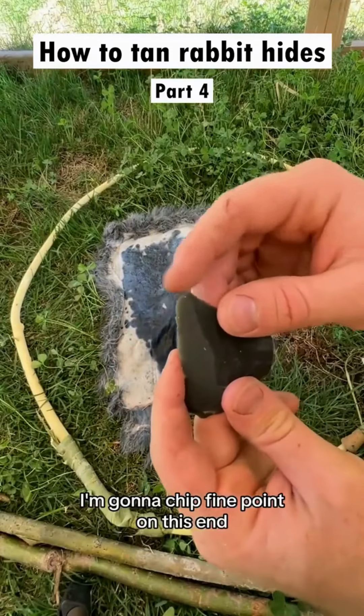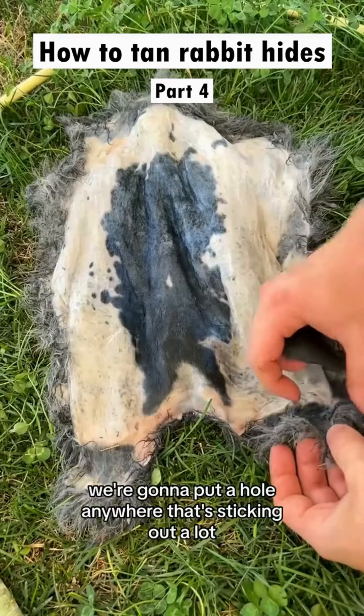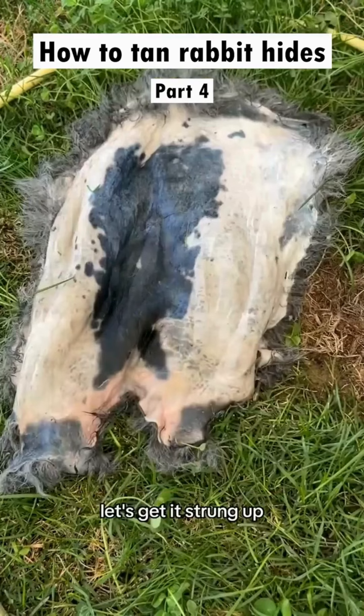With the stone flake, I'm gonna chip a fine point on this end so I can puncture some holes in the hide. This little burr should do nicely. We're gonna put a hole anywhere that's sticking out a lot, like right here where the back legs were. I'll do one in the corners here and just work my way around the hide.